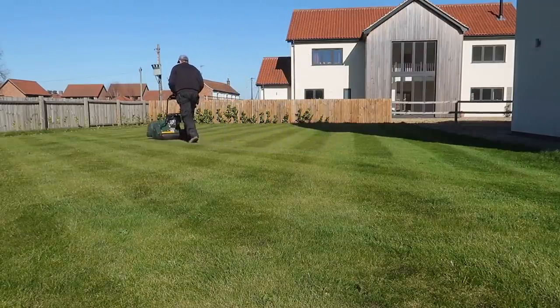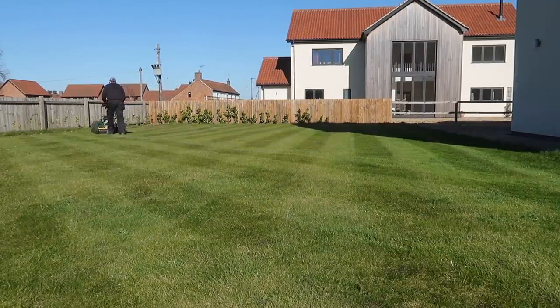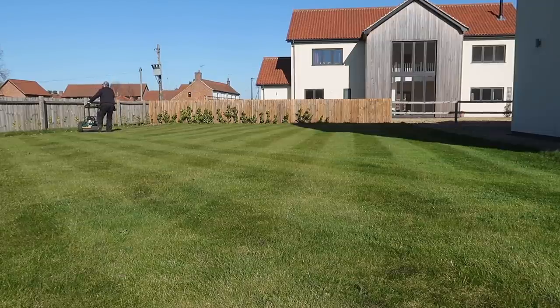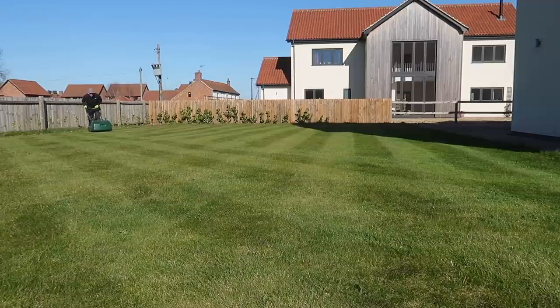Whichever way you go about scarifying, you will end up taking out a lot more material than you think — usually far more than you can believe is possibly hiding in your lawn. So be prepared with plenty of bags to bag it all up, or a large place in your garden where you can store what you've collected.